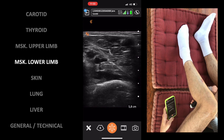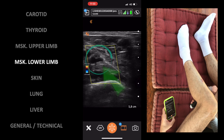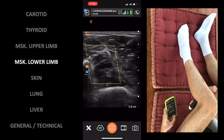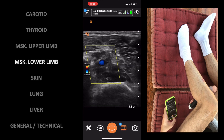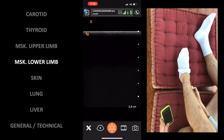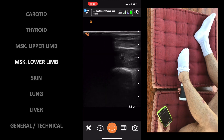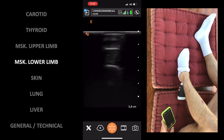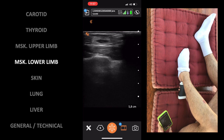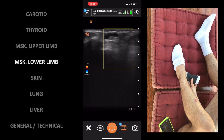Now assessing in real time the popliteal artery and vein with color Doppler to assess compressibility. Appreciate how they are collapsed or not when pressure is added — shown in the blue circle. The Achilles tendon — first the transverse section and then a longitudinal one. And finally, checking the posterior tibial artery pulse.